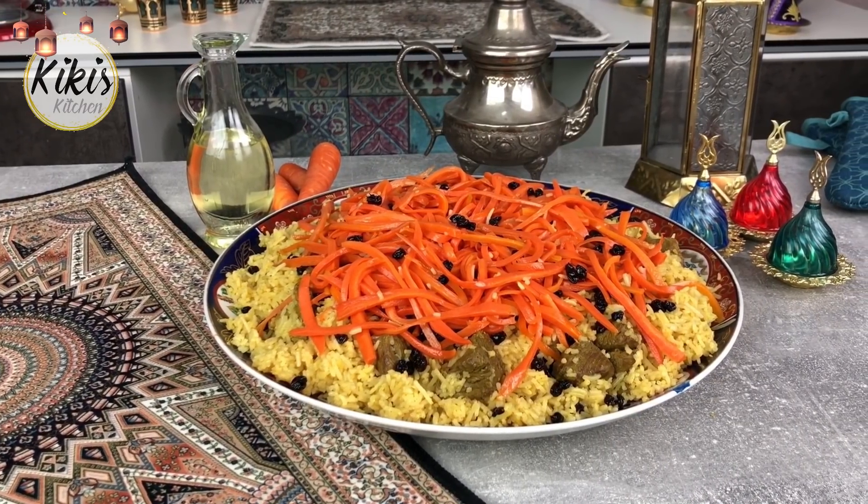Den habe ich schon auf afghanischen Hochzeiten gegessen und jetzt habe ich mir gedacht, ich zeige euch die Zubereitung von dem leckeren Kabuli-Reis. Während meiner Suche für das perfekte Kabuli-Reis-Rezept habe ich meine afghanischen Freundinnen gefragt und auch die Mama von Hamzas afghanischen Freunden. Vielen Dank nochmal an die Mama von Walid & Wise für das Rezept. Ich habe mir wirklich das Beste aus allem zusammengestellt. Der Kabuli-Reis, der hat es echt in sich, aber vertraut mir – nach diesem Rezept gelingt er euch hundertprozentig. Das ist mein Versprechen an euch.